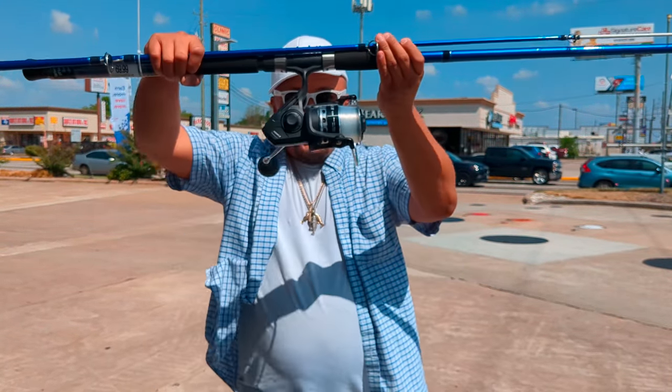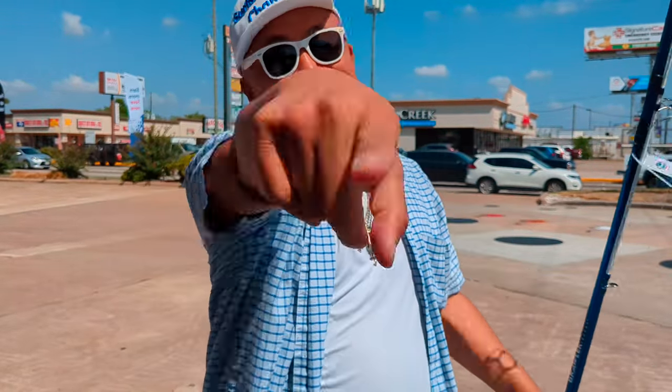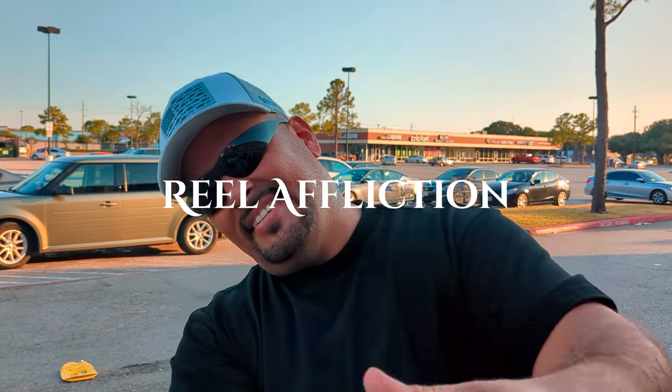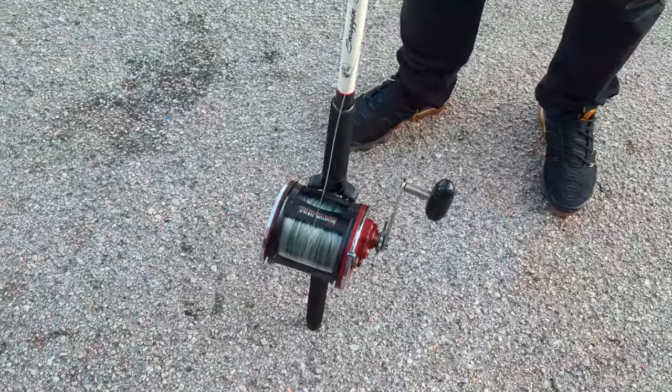Good luck to y'all. Congratulations to Annie — hopefully she catches some nice super tanks, some beasts on this one right here. And we'll see y'all on the next video. Bro, this is the second place winner — Real Affliction on YouTube. You got to catch his fishing channel — subscribe, like, comment, subscribe. Look what he won — he was just in the giveaway in the live.